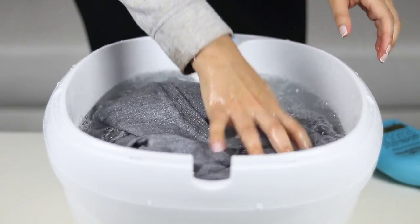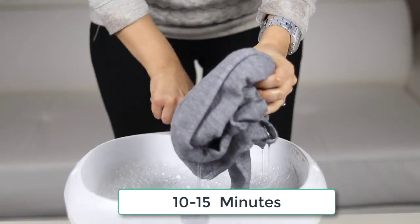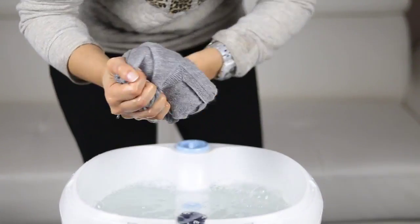The third step is to let your sweater soak for 10 minutes. After that, take your sweater out of the bucket, squeeze it, and drain it.